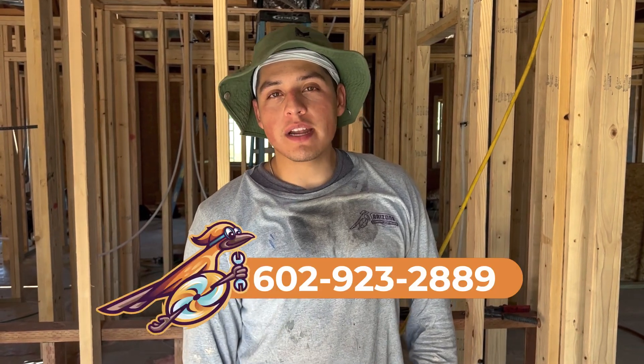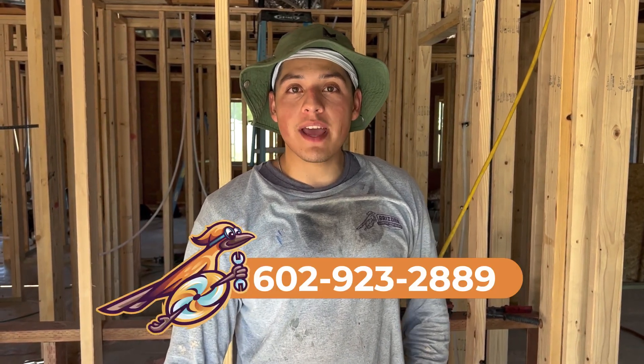If you guys are looking for quality work, we serve the Phoenix area and surrounding areas as well. So go ahead and give us a call — we're family owned and operated, and we'd be happy to help.